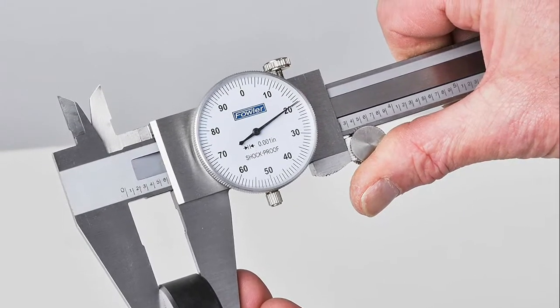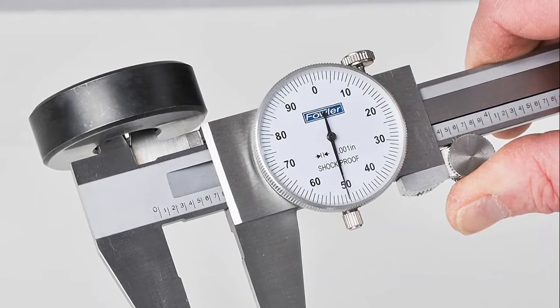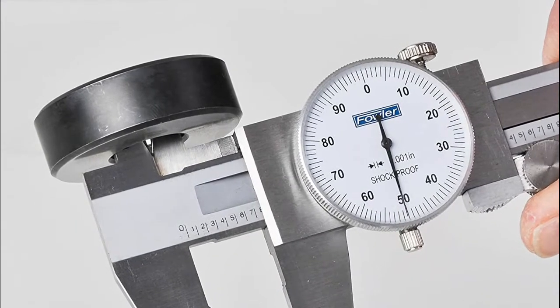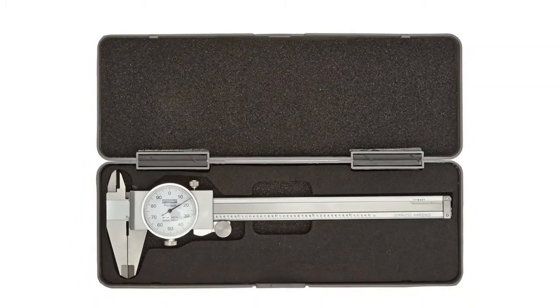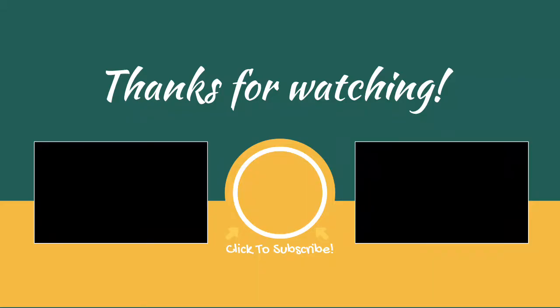Number 1: Fowler Dial Caliper. Features dial graduations of 0.001 inch with one revolution equivalent to 0.100 inch. Hardened stainless steel construction for corrosion resistance and long life. Shockproof anti-backlash control with a heavy-duty spring for accuracy. A knurl lock screw holds the sliding jaw in position to help ensure consistent measurement. Covered rack to prevent dirt and debris from clogging the gear and to help prevent measurement errors.